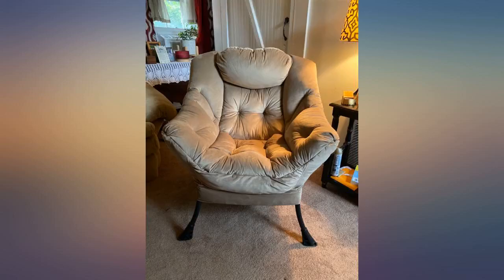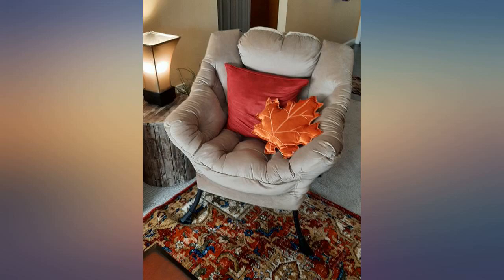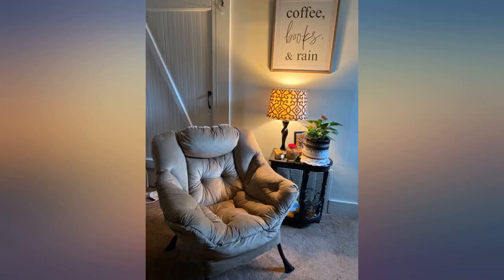Everything about this chair is amazing — comfortable for just sitting back to read a book. You sink in but not slouching. I'm only 5 feet tall and my feet touch the floor. Love it.